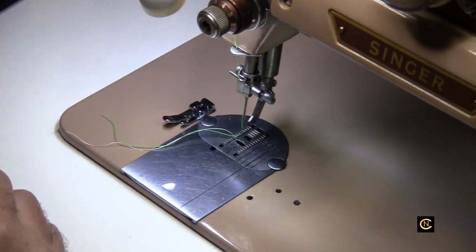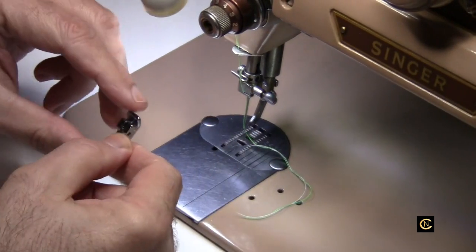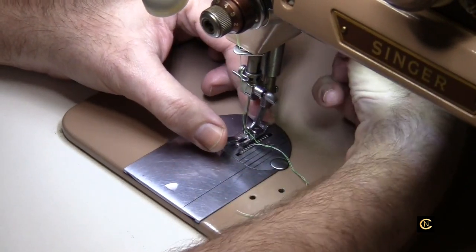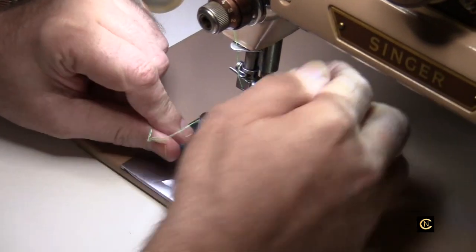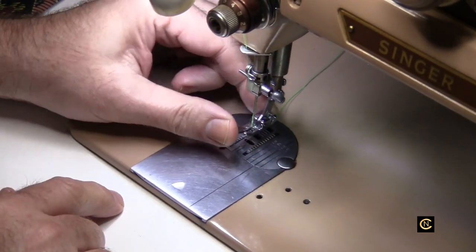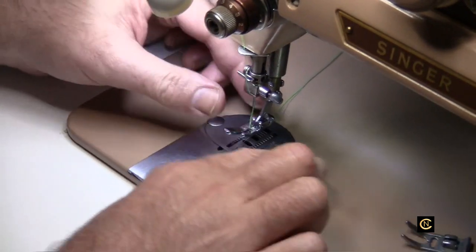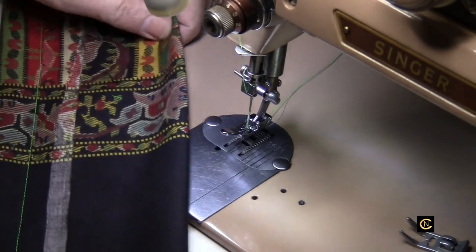Welcome back. Sometimes you may have problems getting this foot on, and the best way I've found is to angle it up, put your presser foot down, pick it up like that, and you'll hear a click, then drop it down and it's in place. The newer ones are a little difficult to get on; the older ones fit really well. You might have a little bit of a tight fit but it'll work.